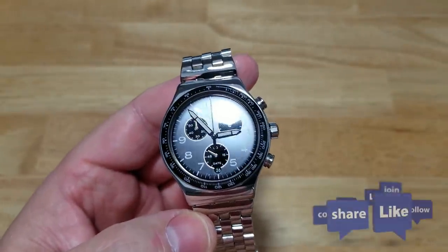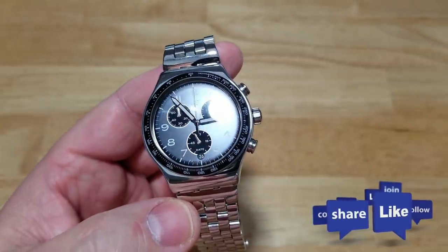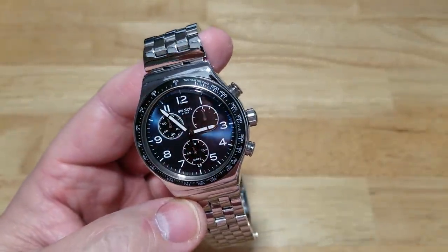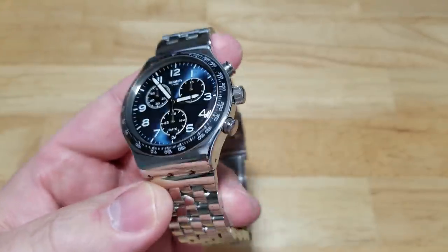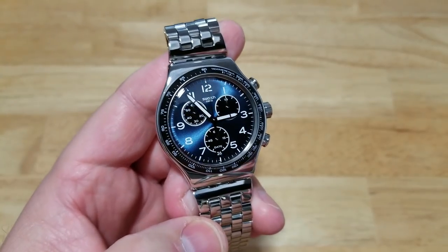If you liked this video, please click on like. If you want to subscribe to my channel, please do so — I would definitely appreciate it. We've got some more stuff coming up pretty soon, so stay tuned. This is really bringing back some good memories — I really remember this watch and I like it. Alright guys, till the next review. Take care. Bye.